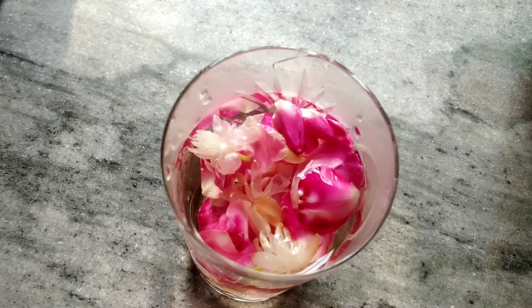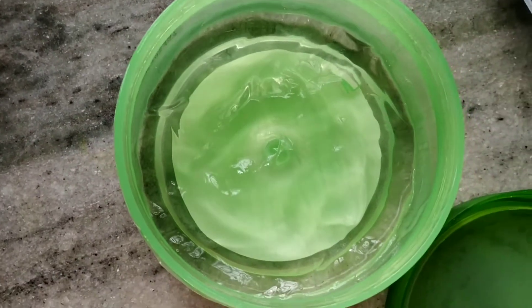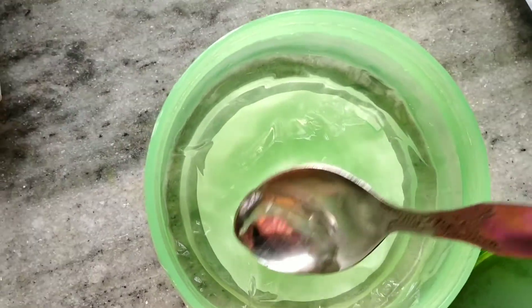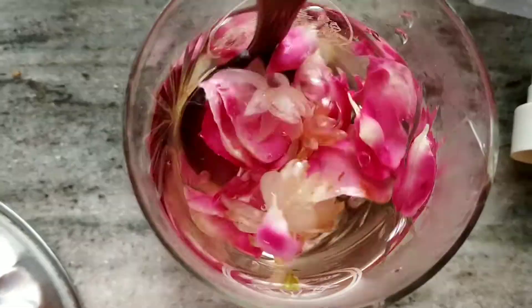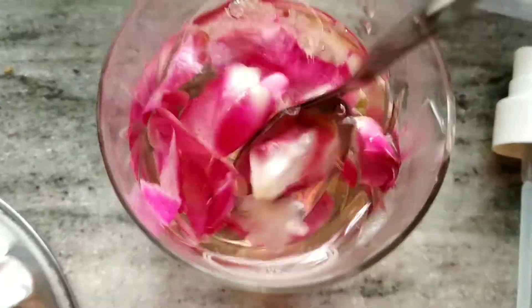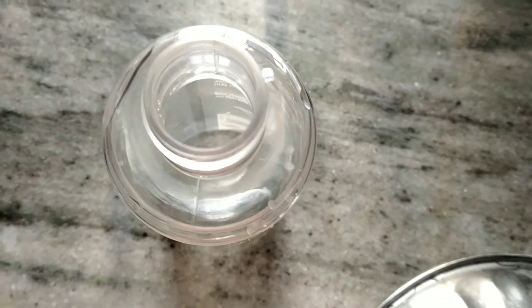I am going to add aloe vera gel here. I am going to use store-bought aloe vera gel — natural aloe vera gel. I am going to mix it and combine the ingredients together.